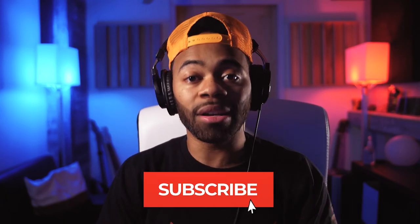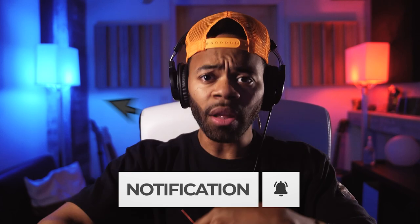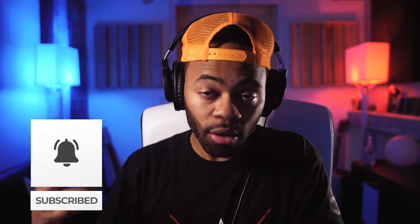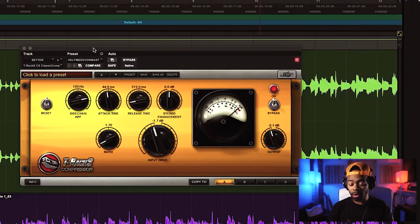Not every compressor is made the same. The way you'd want a mastering compressor to react and the parameters it has are very different from a vocal one. Mastering compressors are called mastering compressors for a very good reason. A big thing on a lot of mastering compressors is you'll find a side chain HPF — something that says 'high pass side chain' or 'side chain 125' or some frequency number in a side chain. Basically, what this does is tell the compressor to ignore anything below 125 Hz on the frequency spectrum of the entire audio piece.